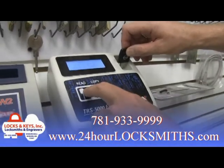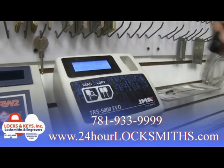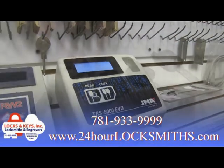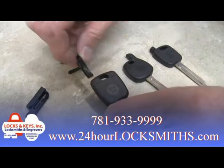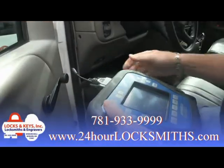We at Locks and Keys have stayed on top of the technology over the years and have the equipment to duplicate or create keys from scratch if they're lost for most cars. There are many ways to add a transponder key to be recognized by your car's computer. We're here now to discuss three of the most popular methods.